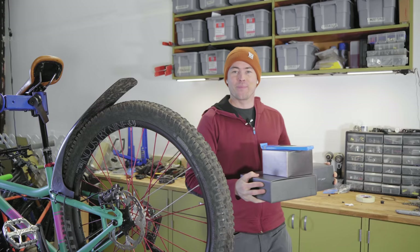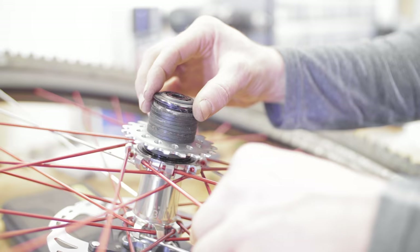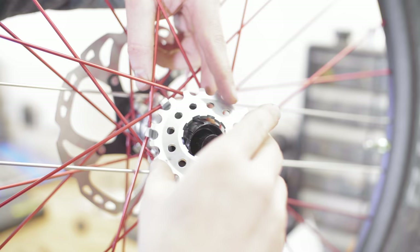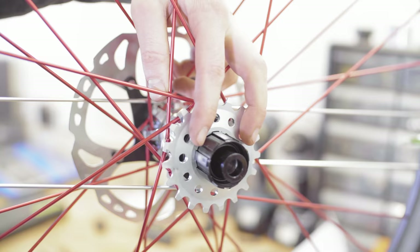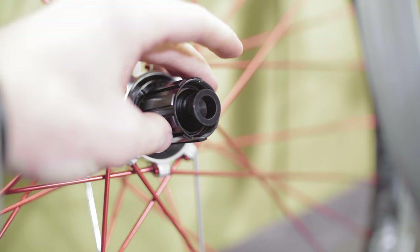Big thanks to longtime sponsor Shimano for supplying some XT kits for the year, so I'm going to put an XT 12-speed drivetrain on this. I'm running Industry 9 Hydra hubs on the Stylus, and right now I've got a Shimano Hyperglide 11-speed style freehub on there for the single speed. Luckily I've got a spare micro spline freehub that I took off my Ritmo, so I can fit that right onto the same wheelset. Should be a quick, easy swap.